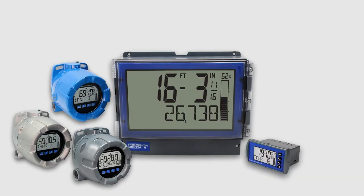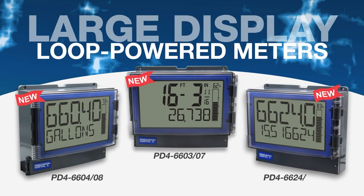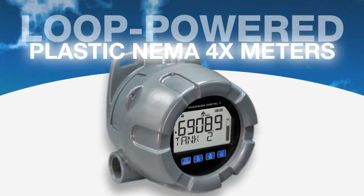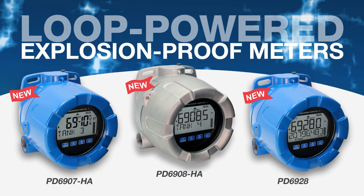This line includes models that can be installed in practically any environment or application, from panel meters and large displays, to plastic NEMA 4X field mount meters, and aluminum or stainless steel explosion-proof meters.